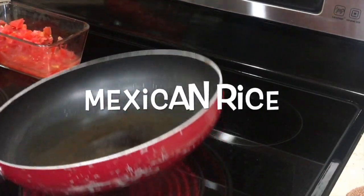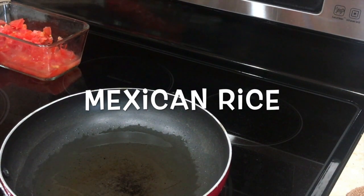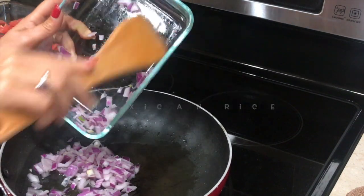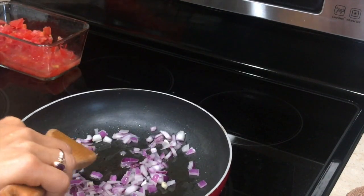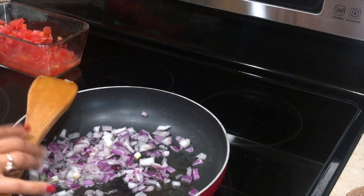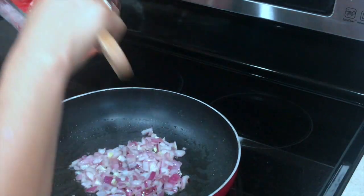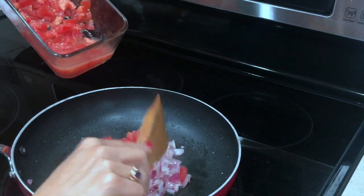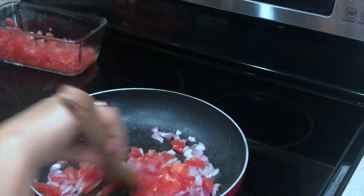Next I will prepare the Mexican rice. For that I took about two tablespoons of oil in the pan, and once it's hot I will add half a cup of chopped onions. Once the onion is golden brown I will add half a cup of chopped tomatoes. Some people like adding green peas or corn into this — I'm not adding it, but if you like it go for it. Once both cook for a few minutes I will add the chipotle pepper. If you don't have it that's fine, but adding it will enhance the flavor and it will taste so good.